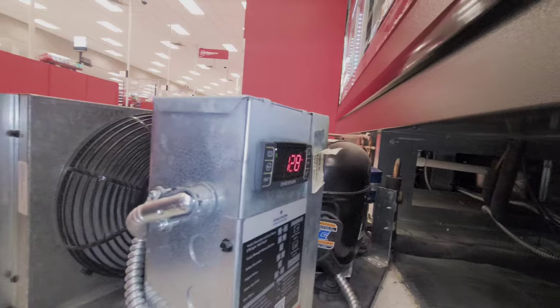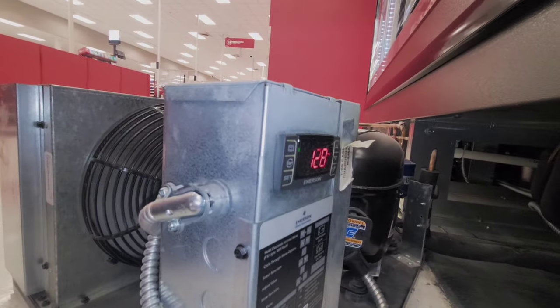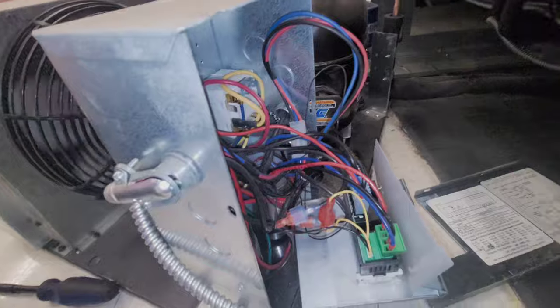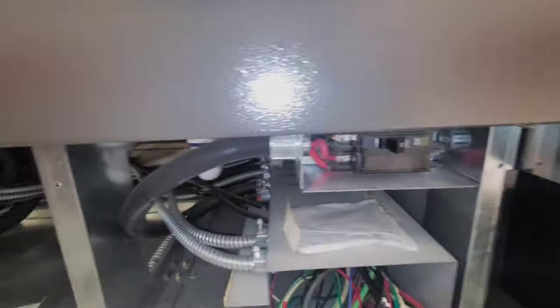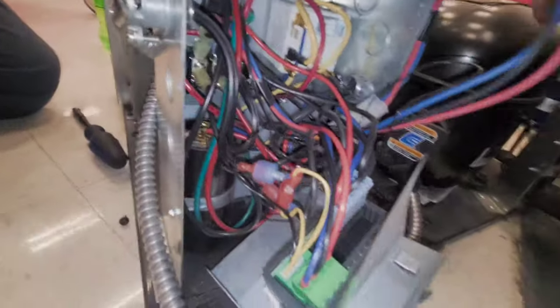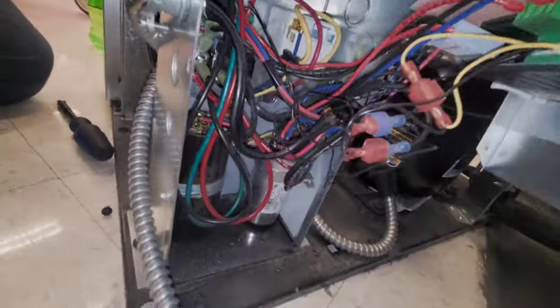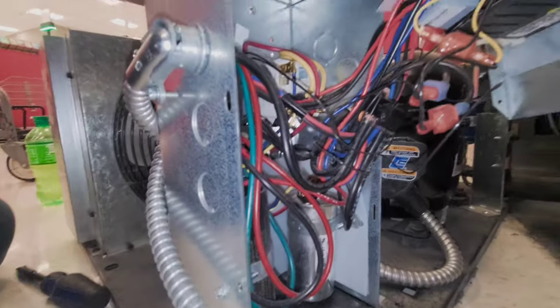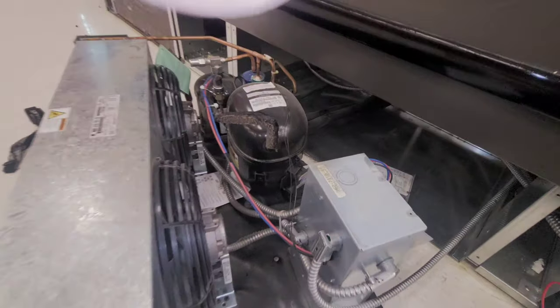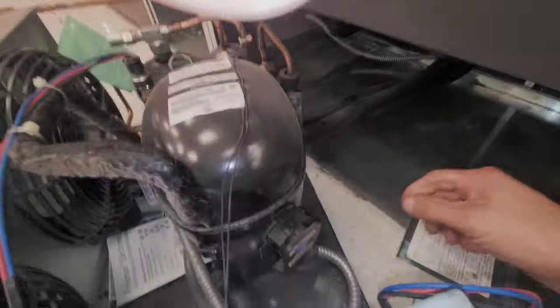All right, that is my suction pressure in case y'all did not know. That's why I shut the power off — you've got to do that. Don't go sticking your fingers in here with the power on. I hope that all of you know that, and even if I wouldn't have said it, that you would not have done that. I can only hope.